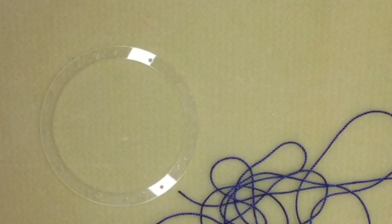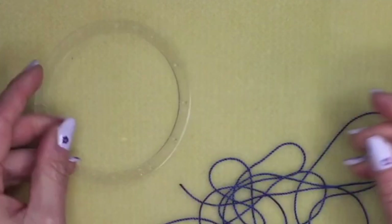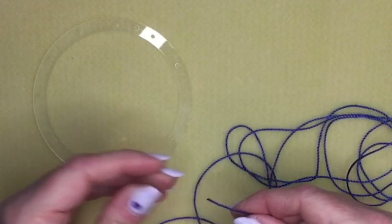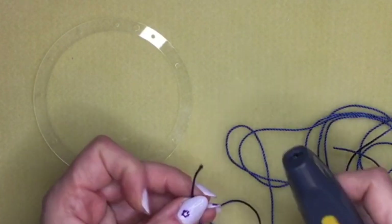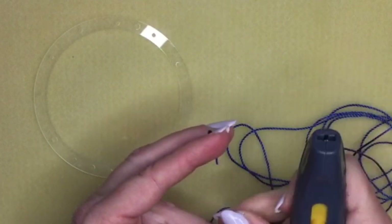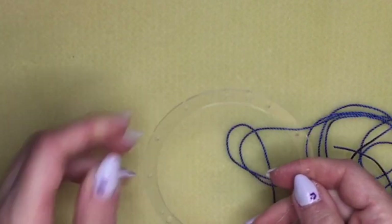We're going to start with the corded section of our dream catcher. You're going to need the circular frame piece which has holes around the edge, and about six or seven feet of cord. The cord will fray on the ends where you've cut it, so just use your thread zapper to cut off a little section — that will burn the ends and stop them from fraying.